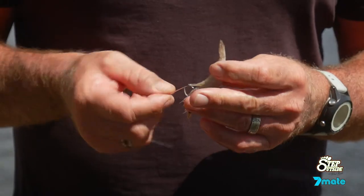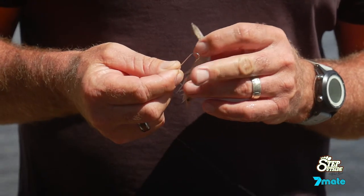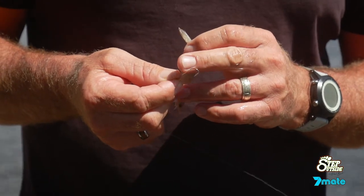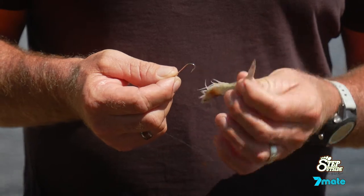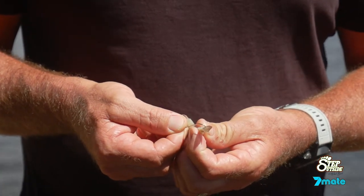Here's one. I've got myself a long shank hook — this is a number four. It's a very good hook for whiting, large whiting in particular. To bait up the prawn, we always start at the back between the tail here and insert the hook.